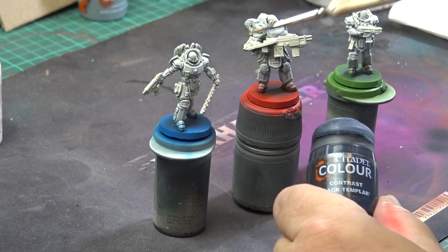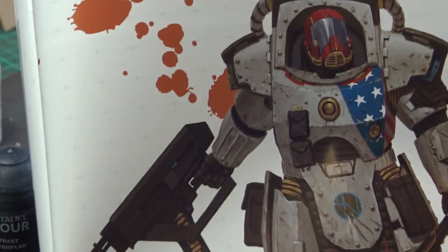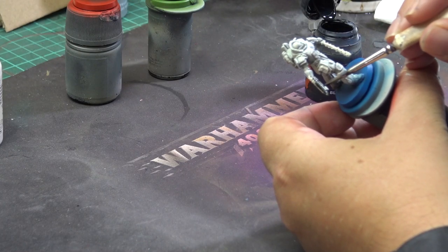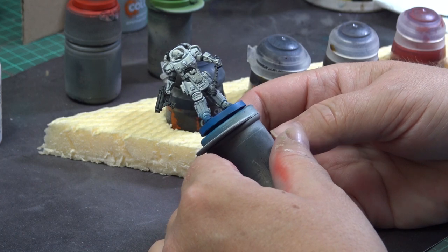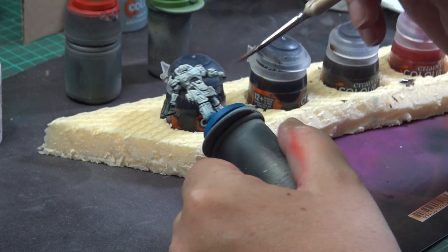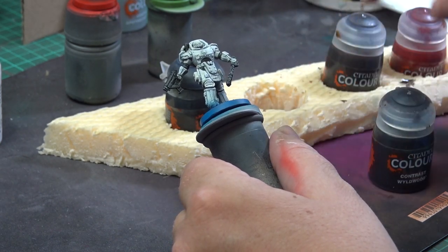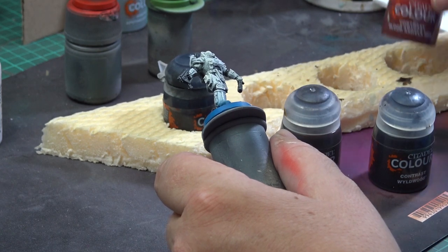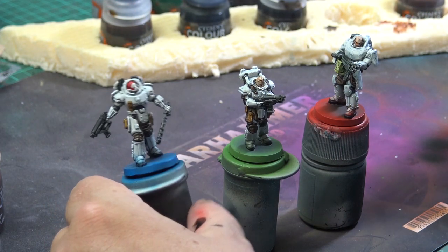With the bases painted I switched back to brush and using Contrast Black Templar I painted the guns and other details using the reference artwork in the book. I will repaint some of these black parts in metallic later. For the leather parts like knee pads and straps I used two different browns: Contrast Wild Wood for knee pads and Snakebite Leather for straps and pouches. The helmet I painted in Blood Angels Red. And here are the contrast paints blocked in.